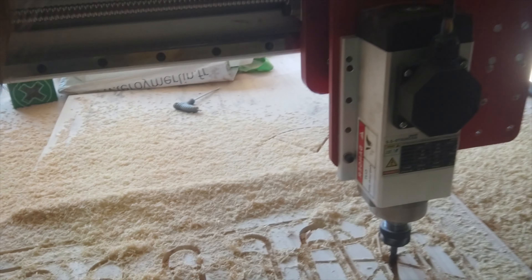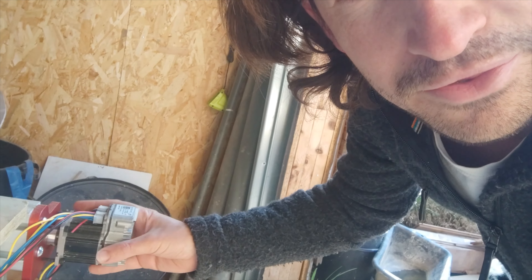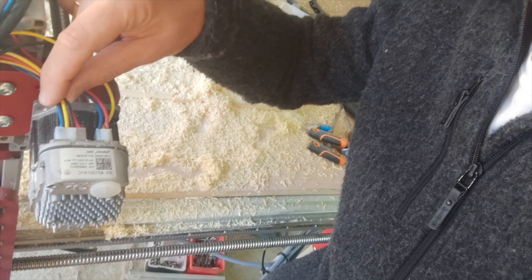This is the spindle that I ordered. Everything runs with brushless servos — they're the ClearPath motors. They're actually super easy to use because they are driven by step inputs.